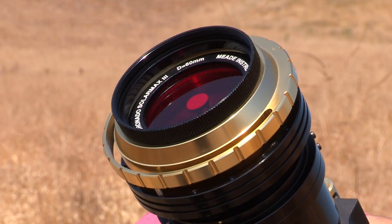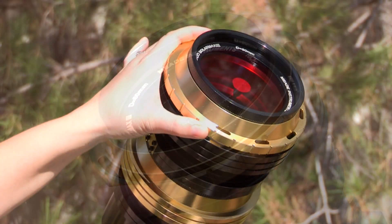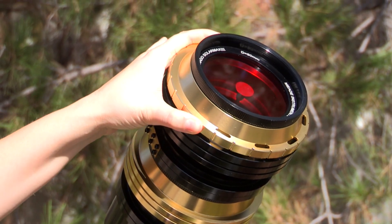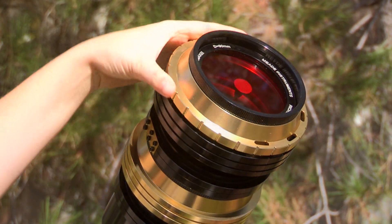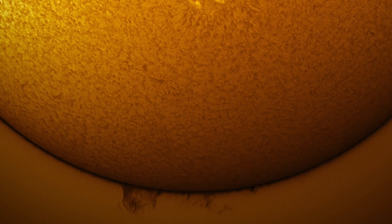The SolarMax III includes Coronado's patent RichView tuning, allowing direct tuning of the primary Etalon filter. This technology provides additional tuning range and an overall better way of adjusting the filter's bandpass. Now you can tune for the highest contrast views of your favorite solar features, without sacrificing image quality.